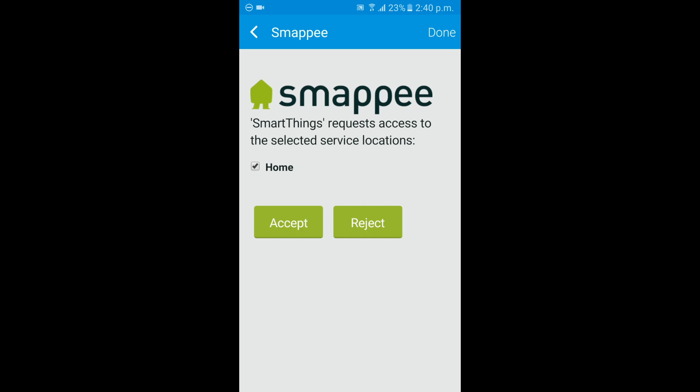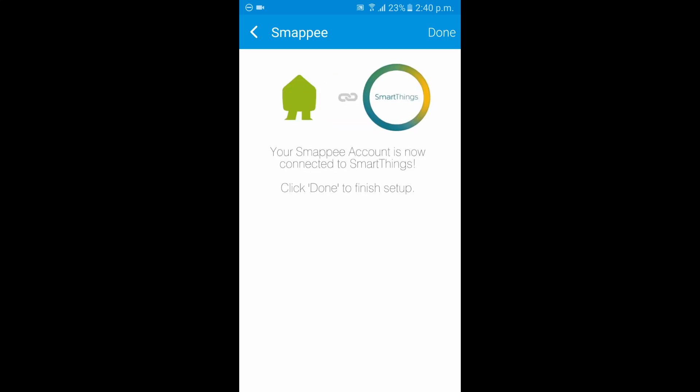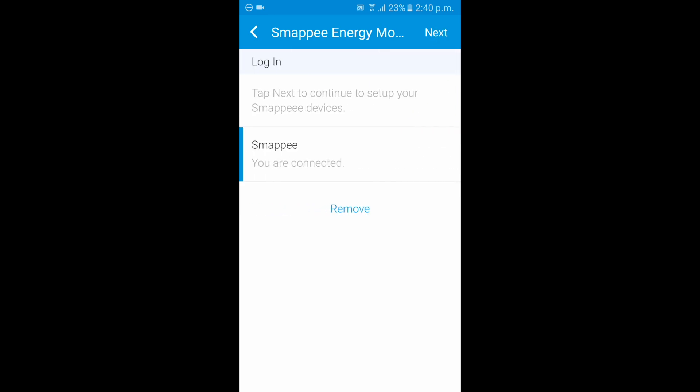You can change that location from the native Smappy app. This is the location we had created, and you'll want to tap Accept. Give that a second to confirm — there we go. SmartThings is now connected.